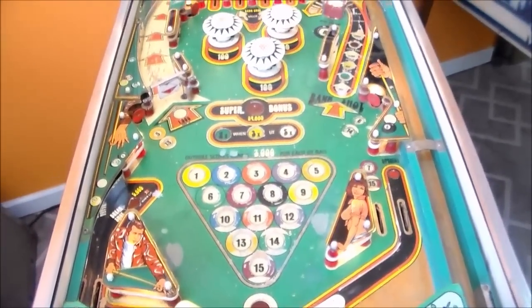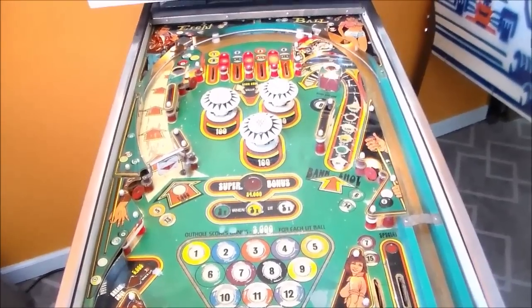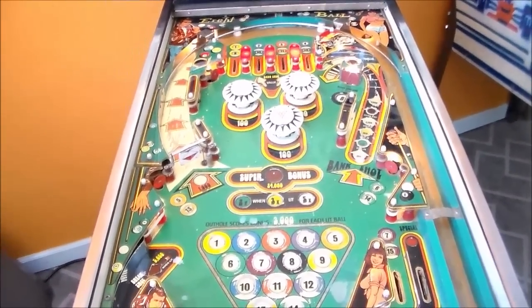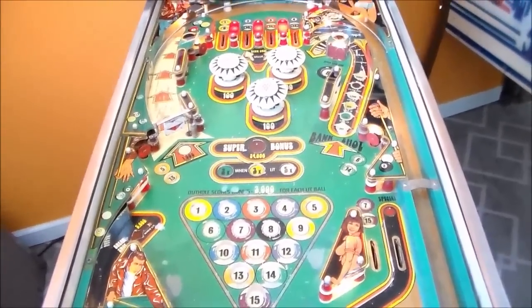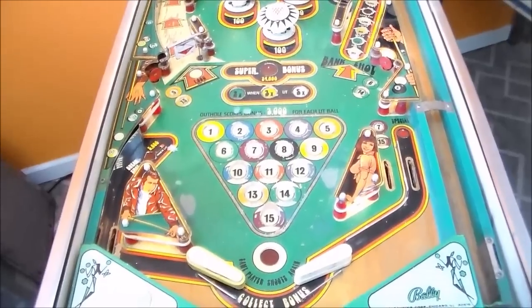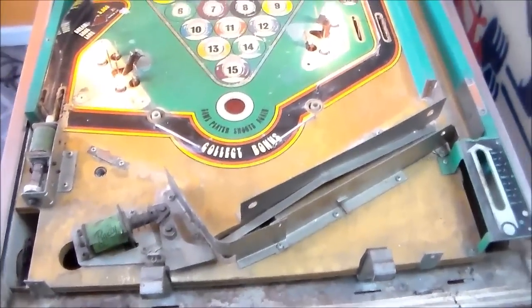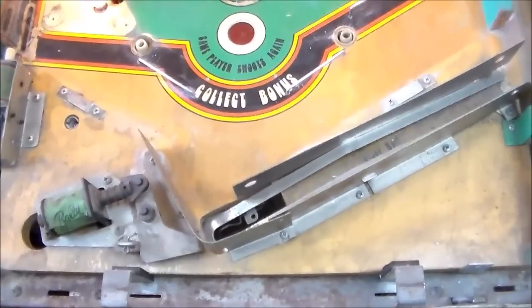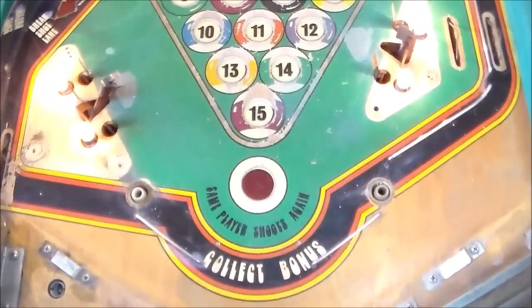The first thing I'm going to do is take everything off the playfield — well, not everything. I'm not going to take the pop bumpers off the playfield. I'm going to take most of the posts and everything down to where we can clean it really well, and then we'll see what we've got once everything's off of it. Here is what we're starting with, with all of the dirt and grime in situ — hasn't been cleaned up yet at all.